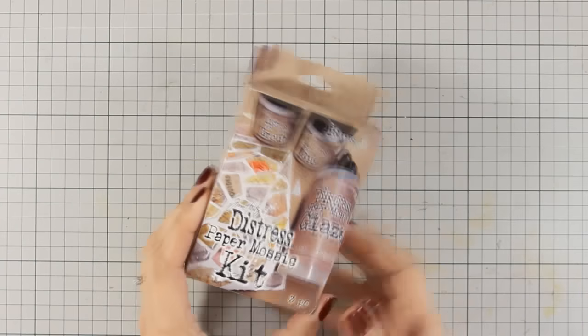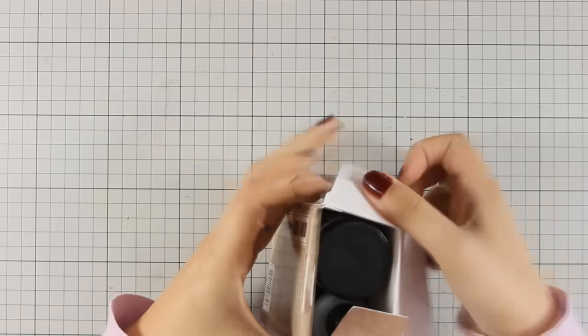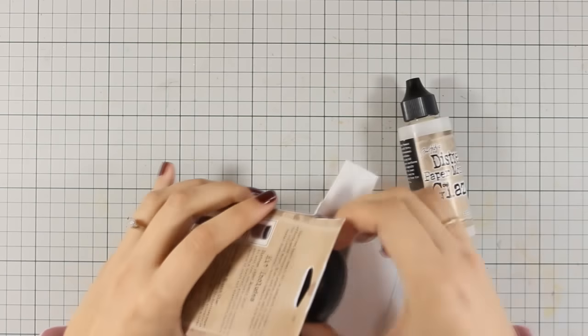I will be using this Distress Paper Mosaic Kit by Tim Holtz that comes with three different products. I'm going to open up the kit so you can see what's inside.